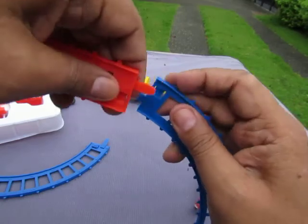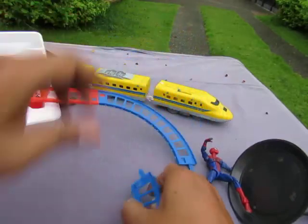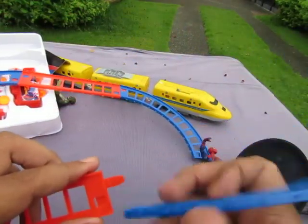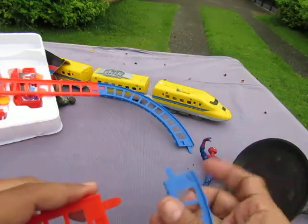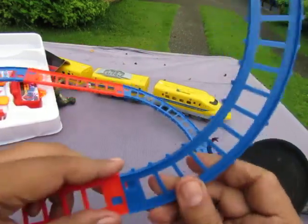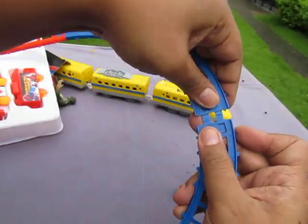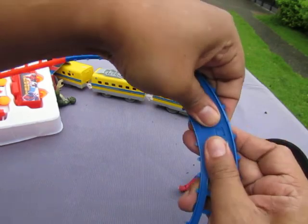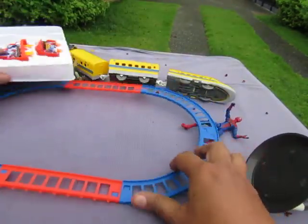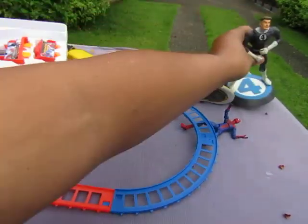Snaps in good. Spider train! Does the spider train swing from a web? No it can't, because it's just a train. Look out, here comes the spider train! Mr. Fantastic, stay over there.